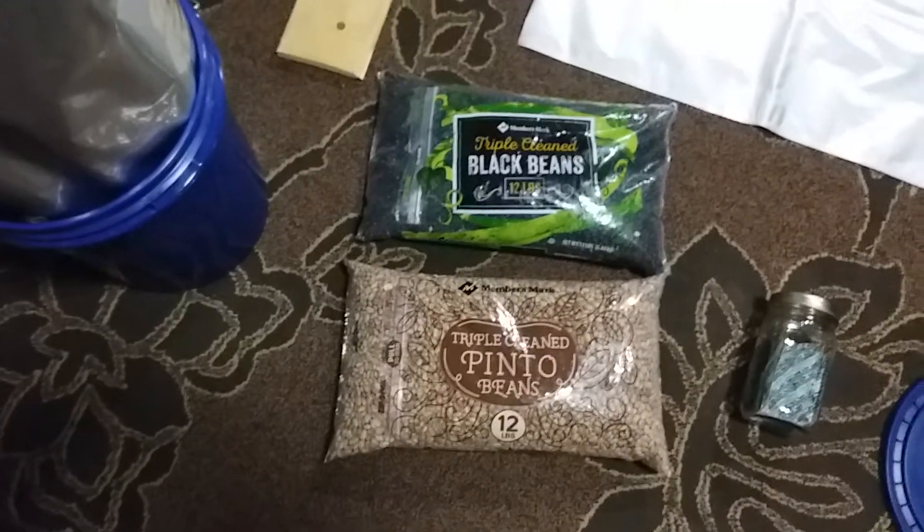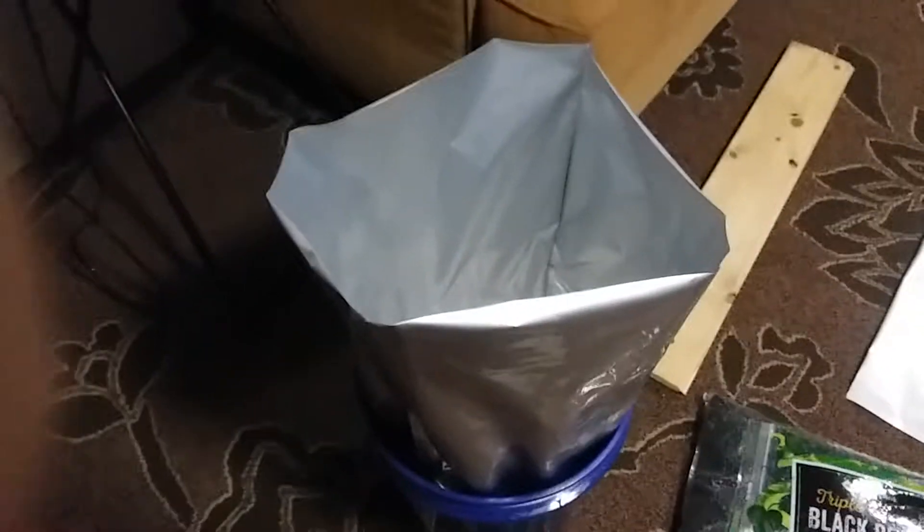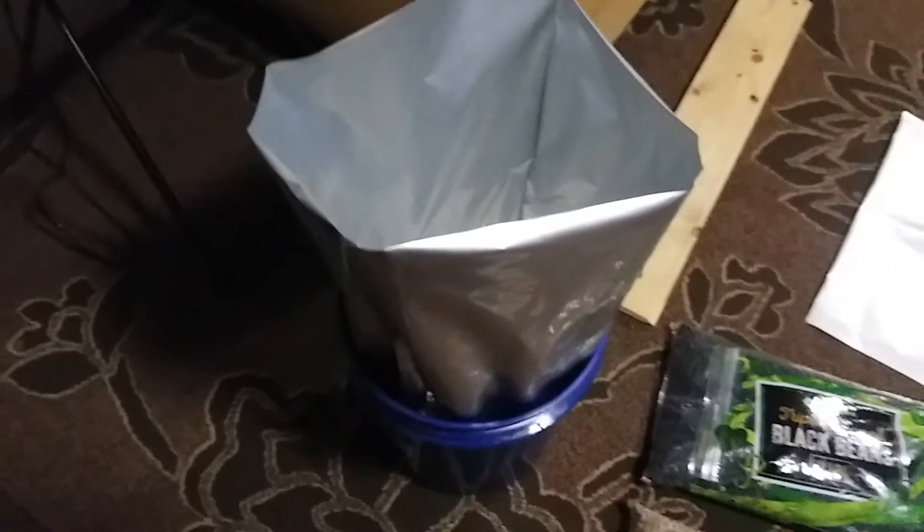I'm going to show you what I do to get this prepared for long-term food storage. As you can see, I've got the bucket already with the mylar bag in it, since I needed to get this prepared first to handle the camera at the same time.